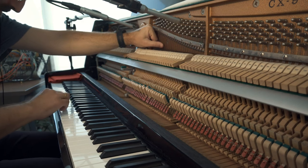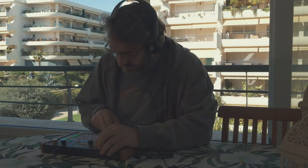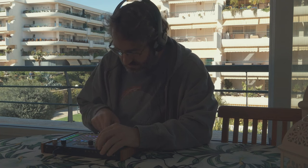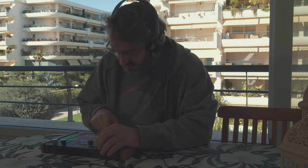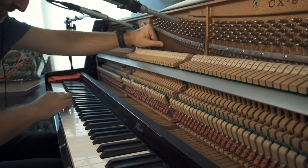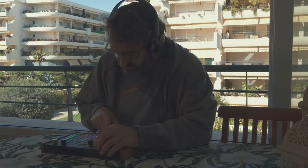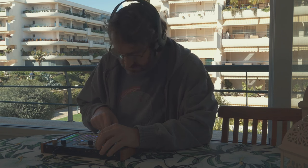You can mute the strings with one hand while you play the keyboard with your other hand. The more you press the strings, the more muted the sound you get. I like to use this technique to make funky rhythms, playing a single note and changing the pressure. It's very fun.